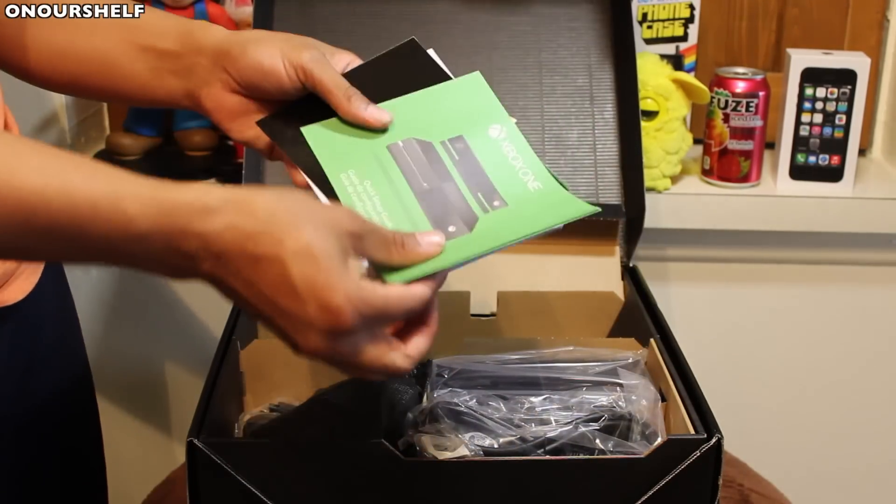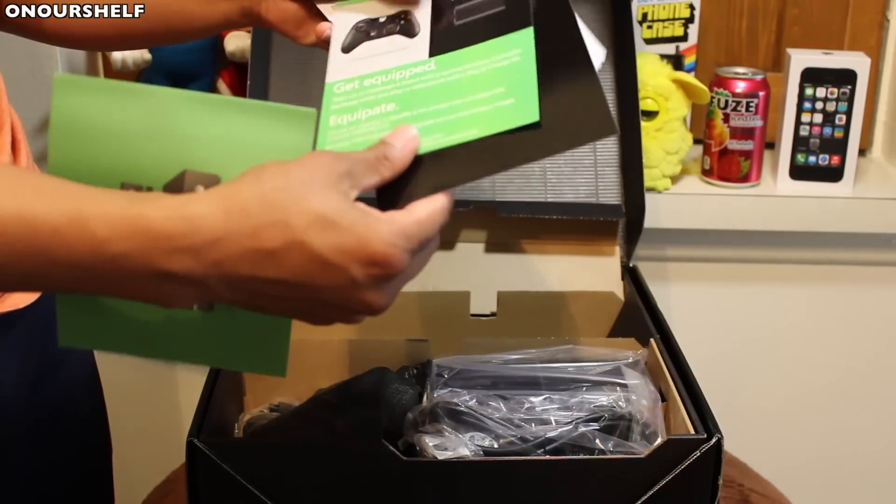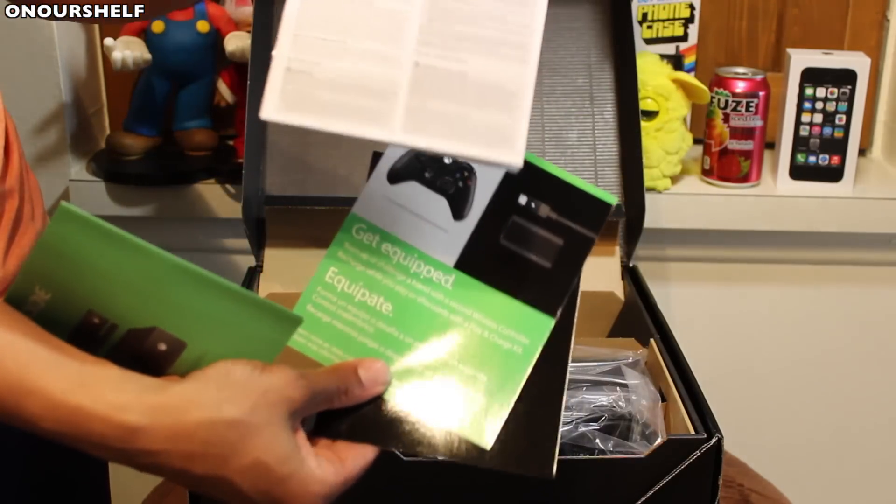Right here we have some paperwork. We have a quick start guide, an Xbox sticker, a couple of QR codes, and a product information guide.